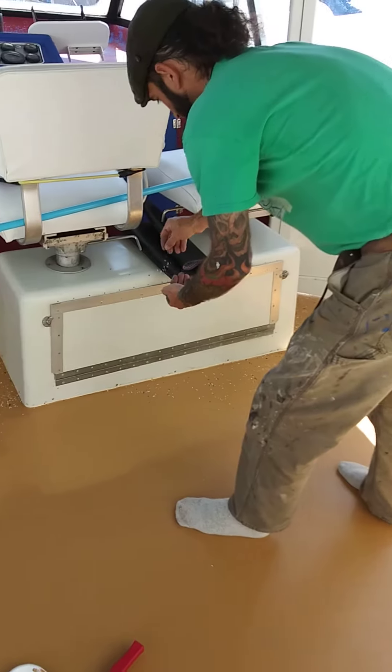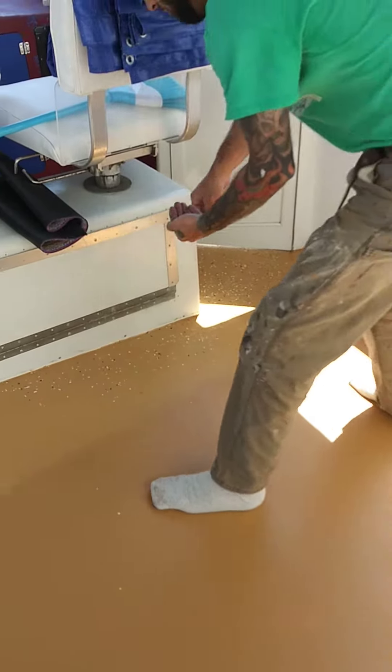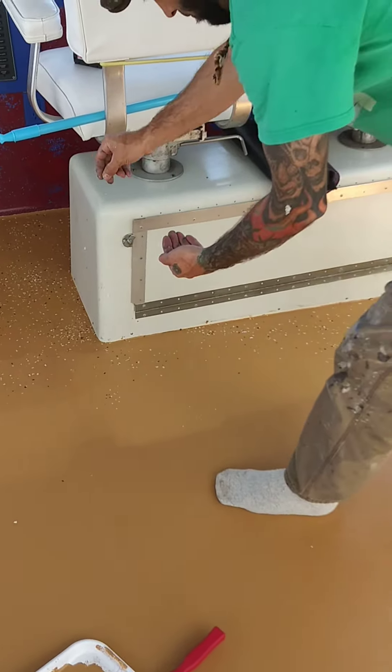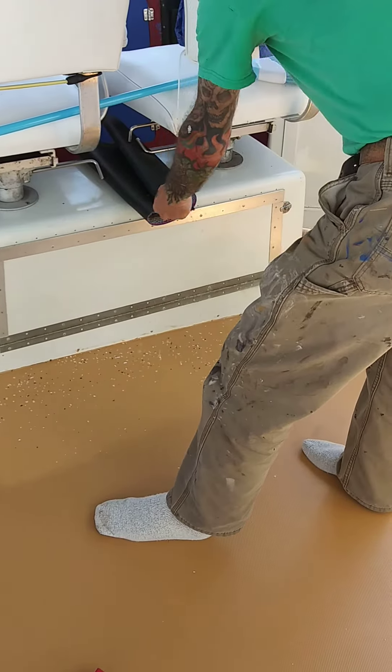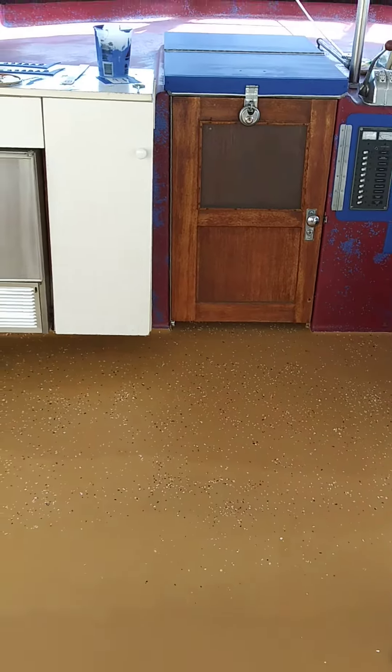Here is phase five of our renovations on our 1967 Hatteras. As you can see, my husband's putting down the paint chips on top of the wet paint, and then he's going to acrylic over everything. It's a clear-based acrylic that we're doing — he's going to do a clear-based acrylic over everything later.